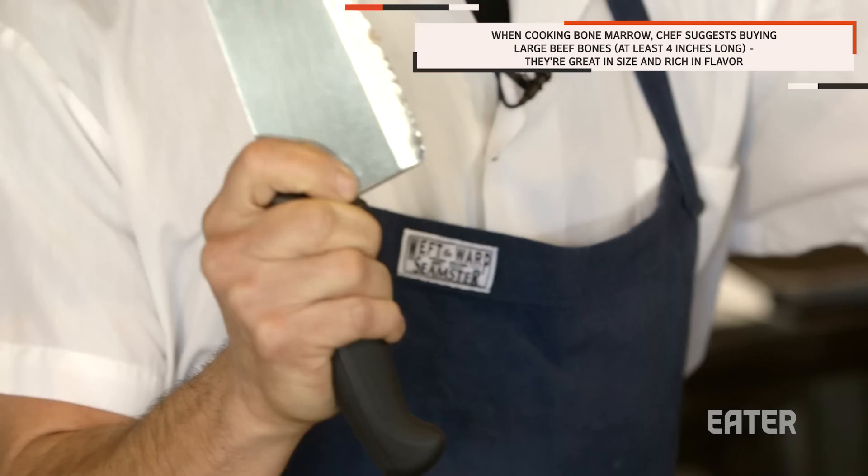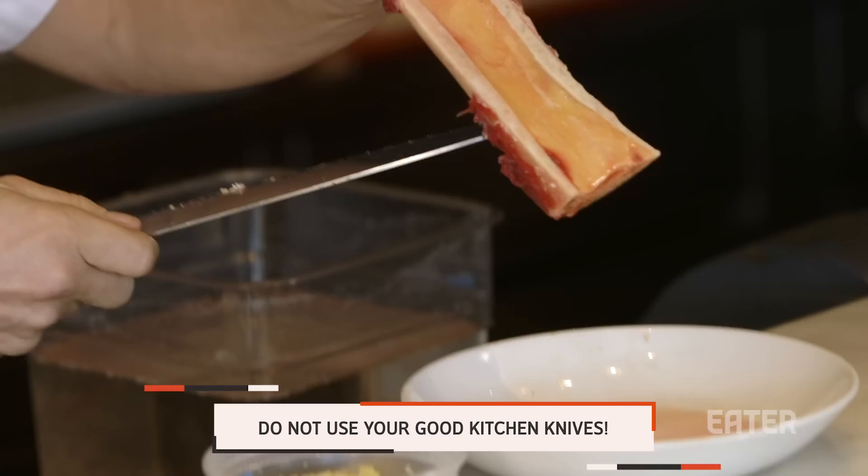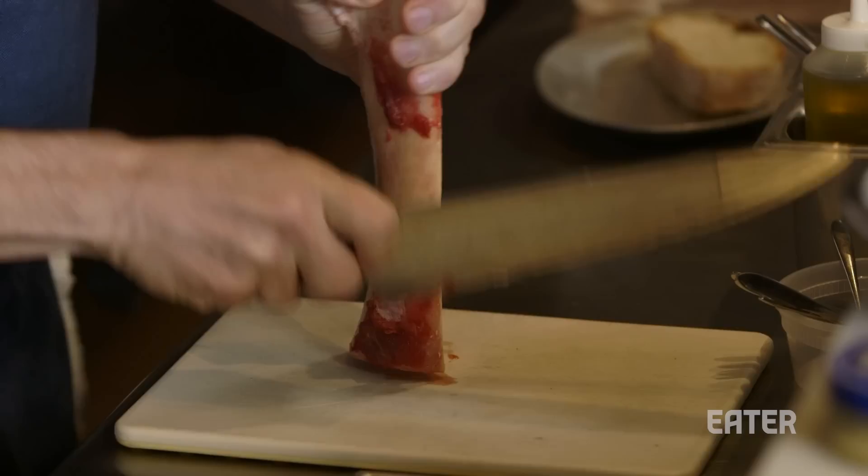When I make bone marrow, I like to make sure you get the best butcher you can possibly go to. You want to use the worst knife you can possibly find because you're going to hack the shit out of it. Take your bone and then use the heel of the knife to be able to kind of chip off the meat.